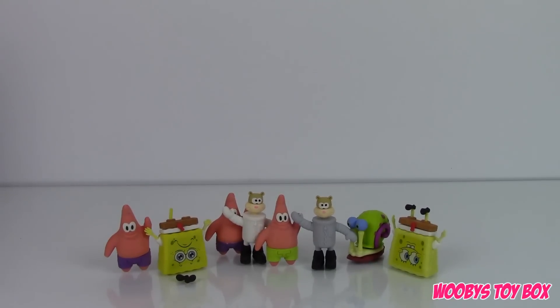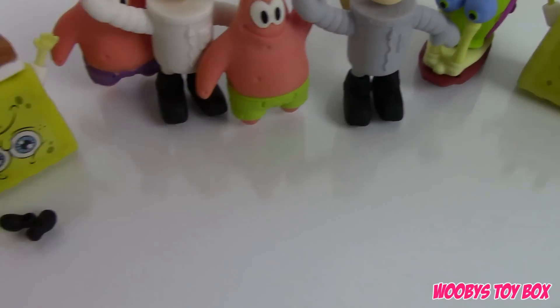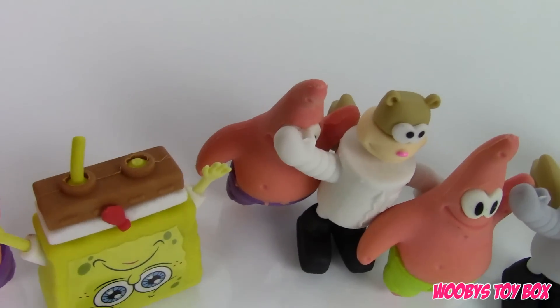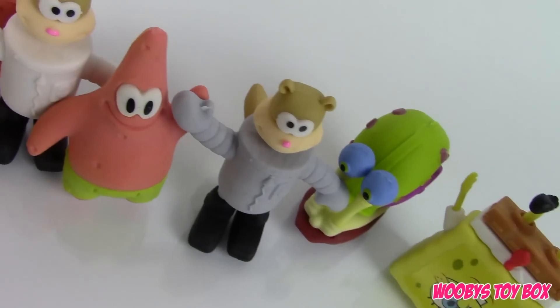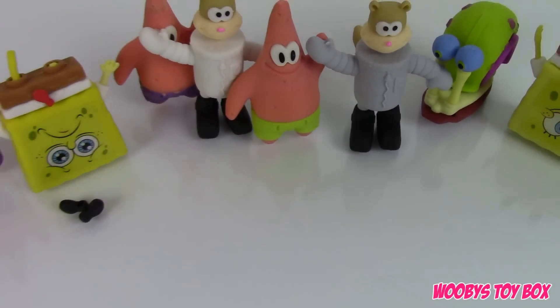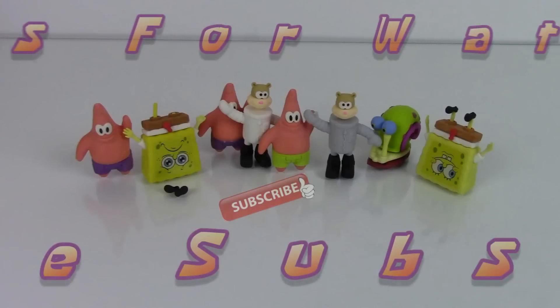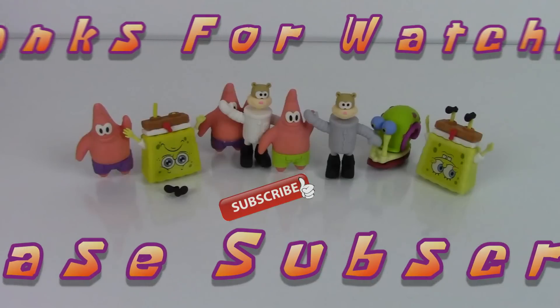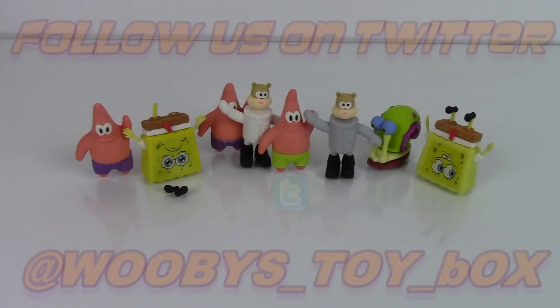Since they didn't design SpongeBob to stand up, I decided to let him stand on his head. That's all I have for this video, guys. If you want to see more of these characters, give me a thumbs up so that I know to go buy some more. Don't forget to subscribe and comment because we love to hear from you guys. See you next time, bye!